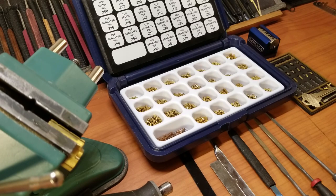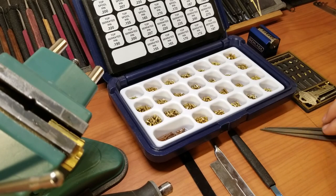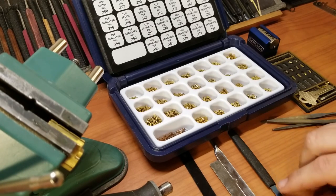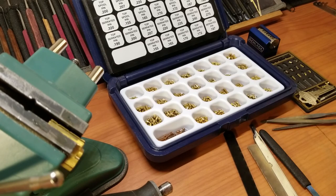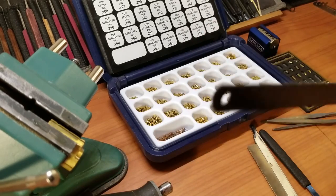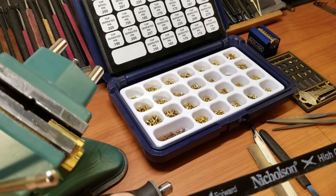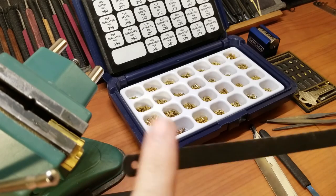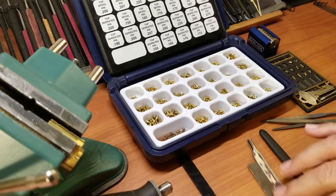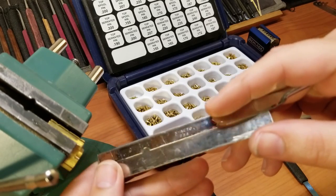Some other tools you're going to need: you'll need some needle files. I've got a few laid out here — you can tell they've been pretty well used, but they're going to work just fine. Another thing I use is saw blades. I've got a hacksaw blade here; this is a 32-tooth-per-inch, and that's about the best for making pins. Then this one right here is actually an X-Acto razor saw.